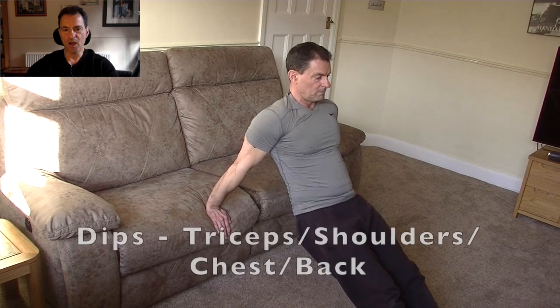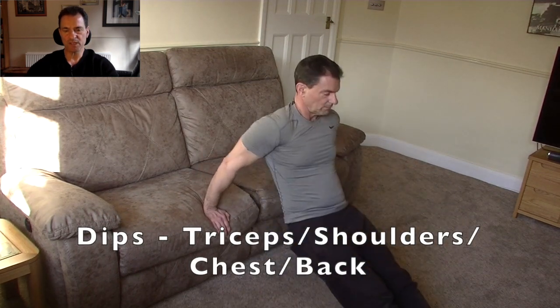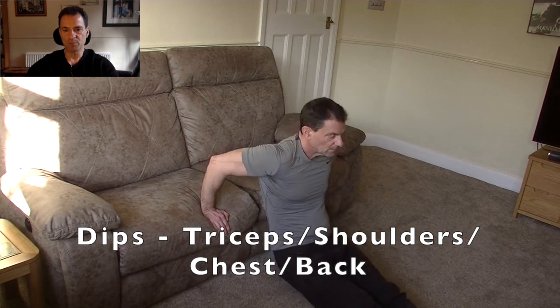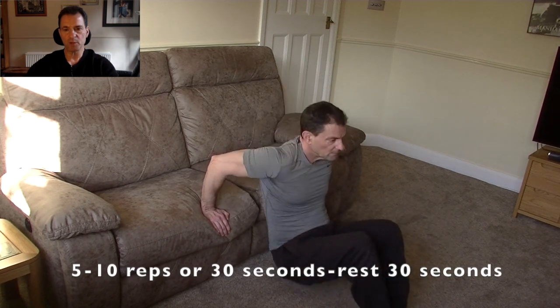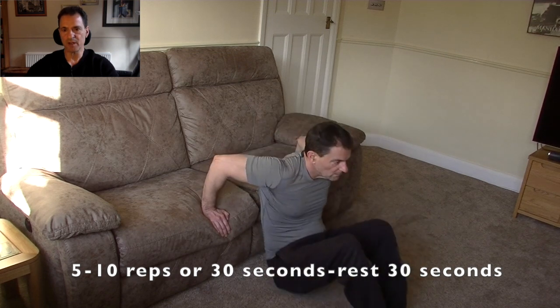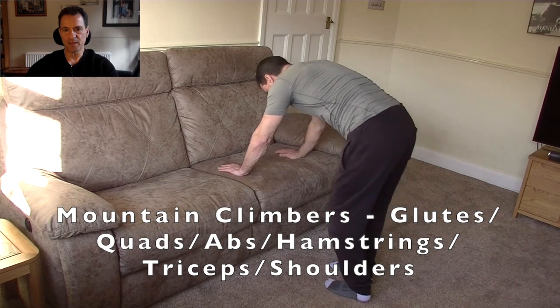Next, we're onto the dips. Dips are a great way of exercising the upper body — extensive use of the triceps, the shoulders, the chest and the back. You can see my legs are extended, but if you want to make it slightly easier, you can bring your legs into the folded knee position. Keep it going — you can do it.